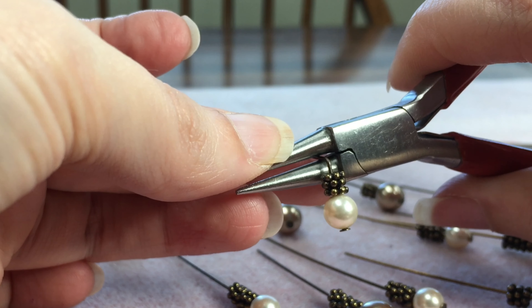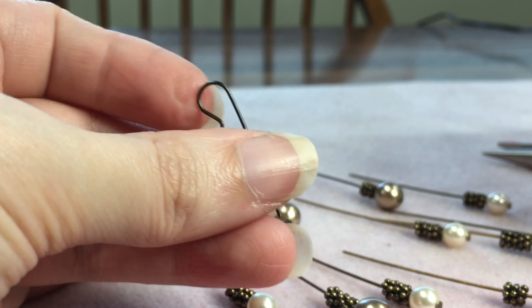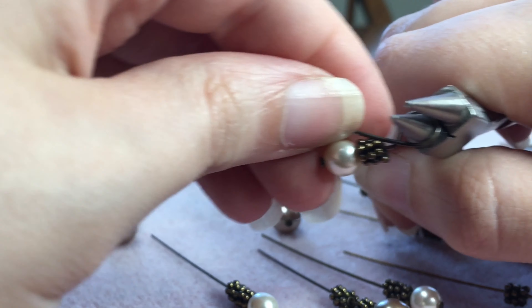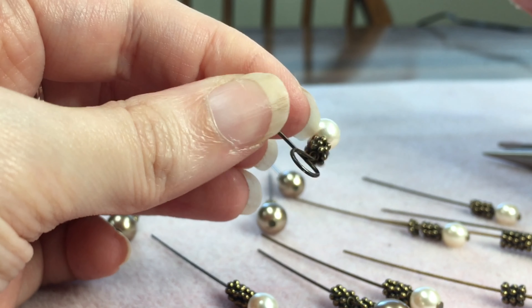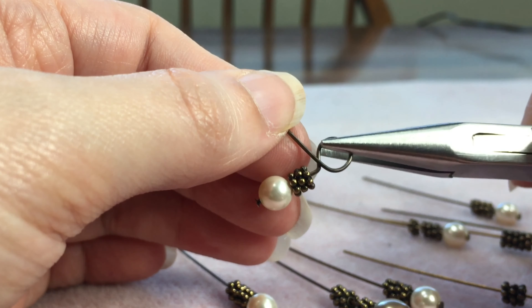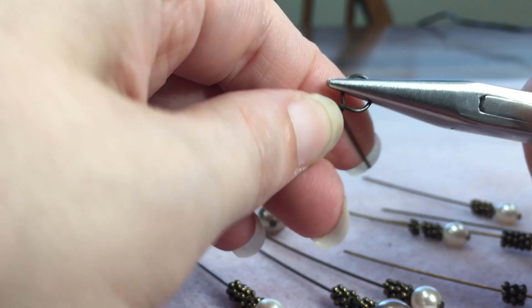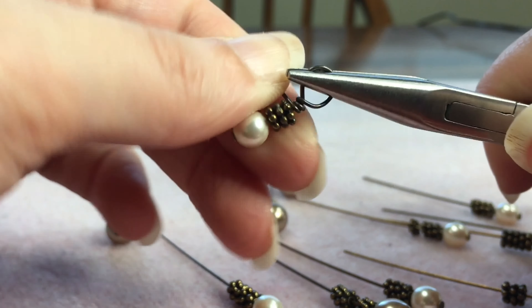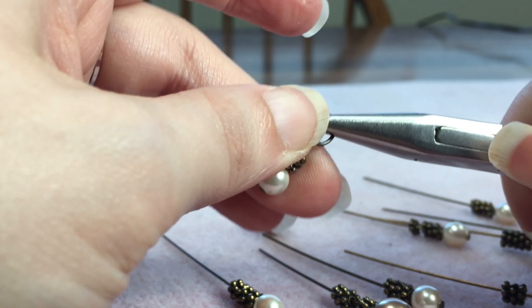Here is our closer look. I have my chain nose pliers — smooth flat surface on the inside, no serrations. Grab the head pin directly on top of the beads using just the very tip of the chain nose pliers, then bend the wire into a right angle on top of the pliers using your fingers, not the pliers themselves. Switch to the round nose pliers, keeping the noses up and down. Grab all the way in the back to make an extra big loop. Push the tail end up around the top of the pliers and then down — that gives us that hook shape. Put it back in the bottom nose of the round nose pliers and bring the tail end around and underneath, straight out to the other side. That creates the loop.